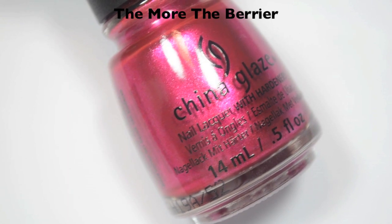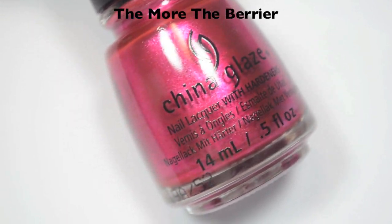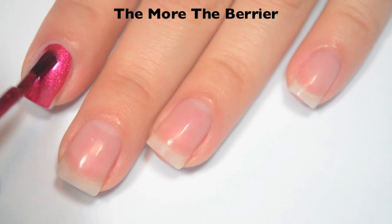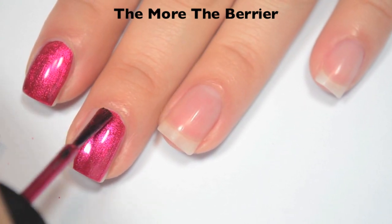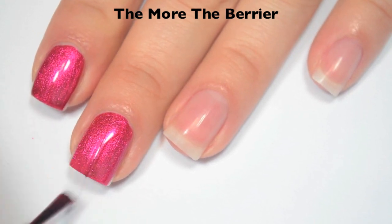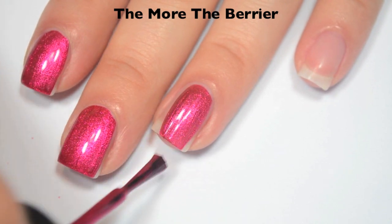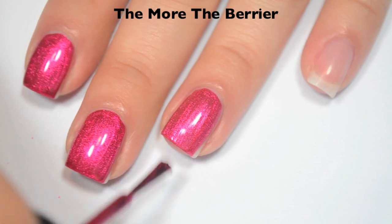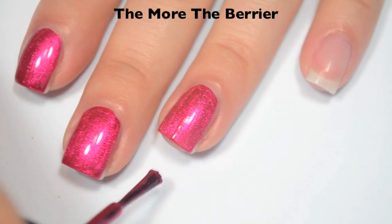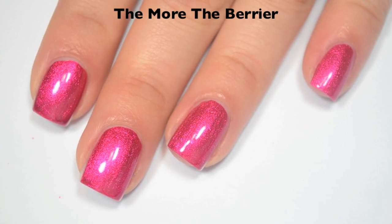The next polish is called The More The Barrier, and this is a pink, slightly foil metallic. Here is one coat. This one is completely opaque in one coat, and when I say slightly foil, I do mean it has a little bit of sparkle to it. Good formula, a little bit on the thicker side because of that one coat opacity. You do want to be careful to do your brush strokes straight — most of them do go away as they dry, but a few will stick around. So there is one coat of The More The Barrier.